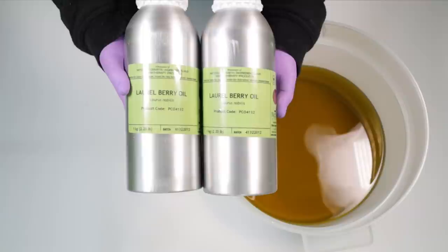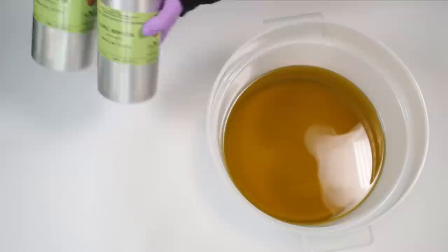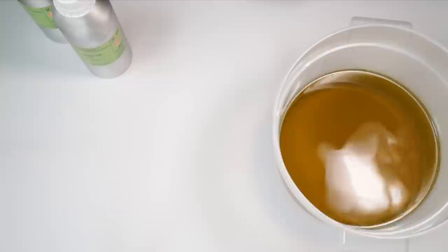What do we need in an Aleppo soap? Well, the thing that makes it so special is laurel berry oil. Now laurel berry oil can be quite difficult to source, and one of the other things about it is it is incredibly expensive.